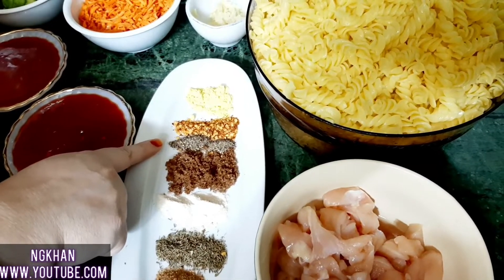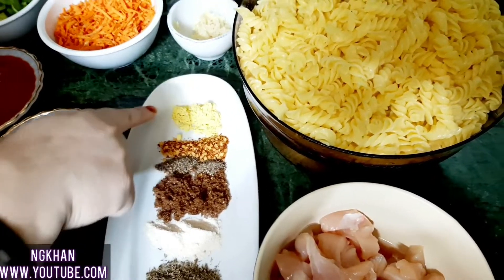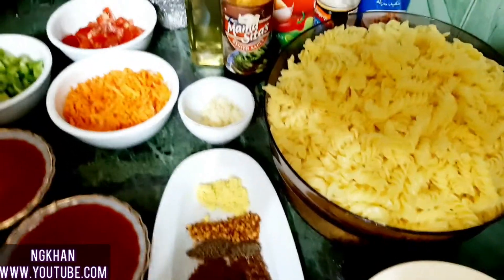1 teaspoon black pepper powder, 1 teaspoon red chili flakes, 1 teaspoon mustard powder, and 1 tablespoon fresh herbs.